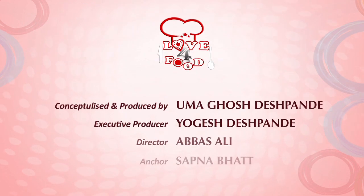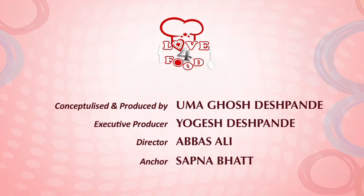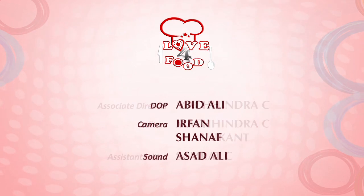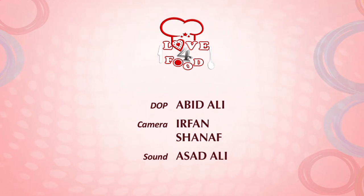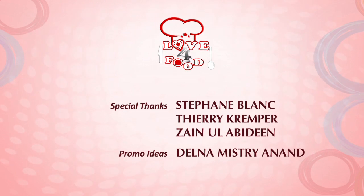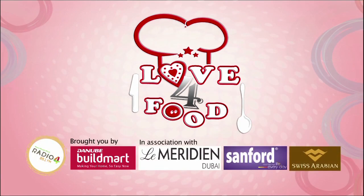You can see how easy it is to eat this biryani — it's also easy to make it. All thanks to Mithun. Thank you so much for being with us on Love for Food. We will have more recipes provided you are with us on Love for Food. Love for Food with Radio 4, brought to you by Danube, in association with Lermanuddin Dubai, Sanford and Swiss Arabia.